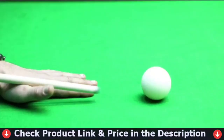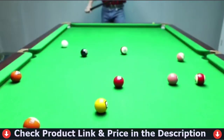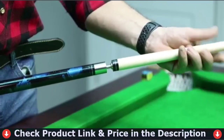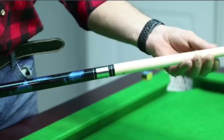Wooden billiard cues have exceptional flexibility, a nice feel, a good grip, and can help you hit the ball more accurately. These billiards cue stick sets may be used in homes, billiard halls, bars, and so on. It is suitable for both children and adults. You can also present our pool table stick as a gift for children and pool newbies, or as a Father's Day gift.